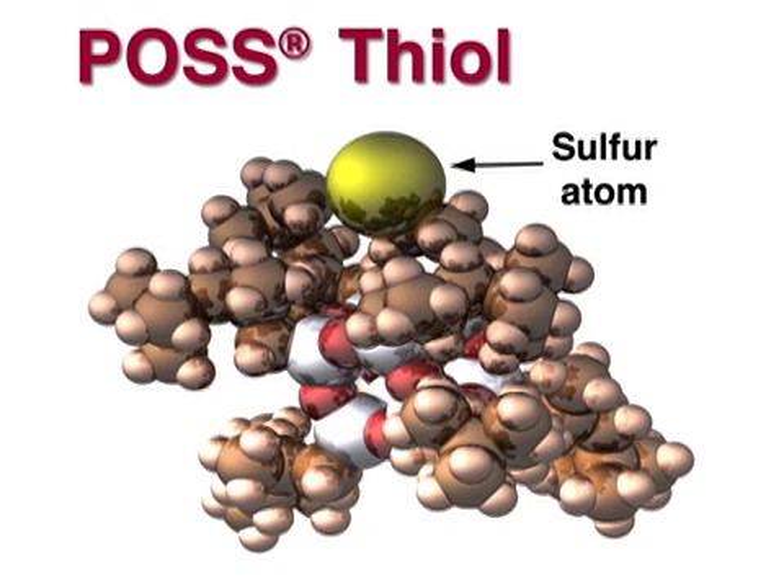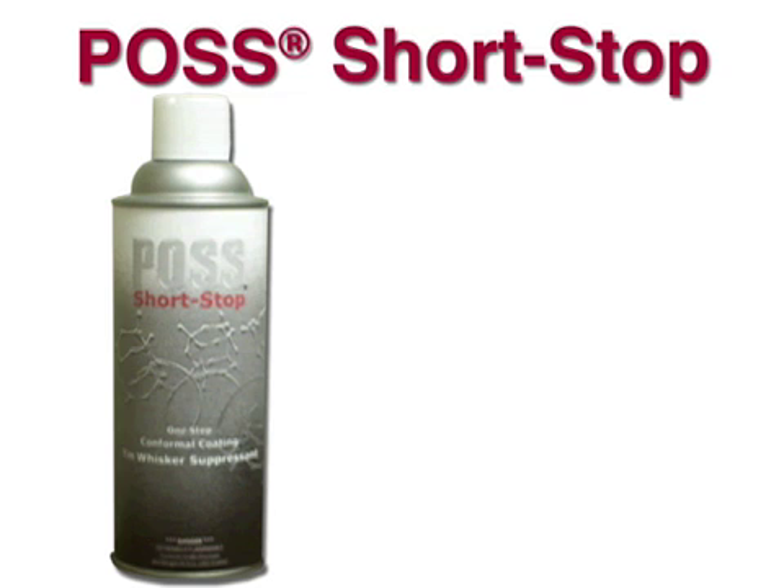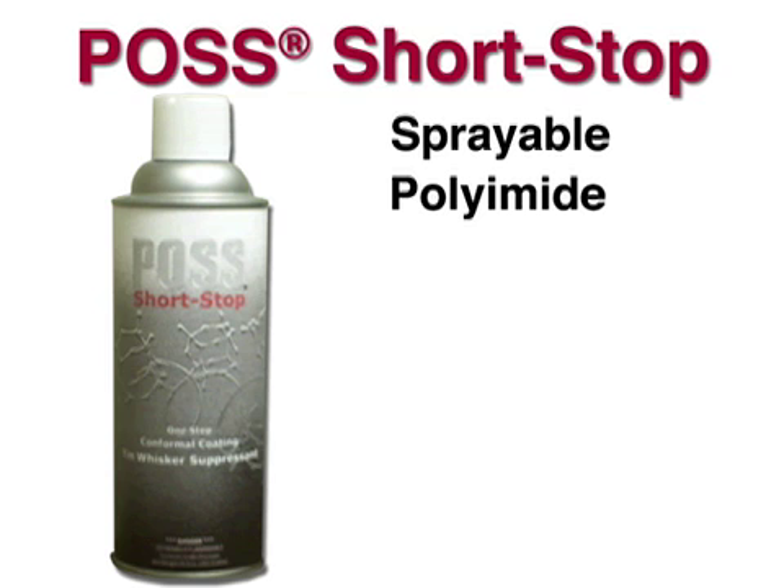These POSS thiols are a key component of the sprayable polyimide coating POSS Shortstop. POSS Shortstop is a super hydrophobic, sprayable, transparent polyimide conformal coating for electronic applications.